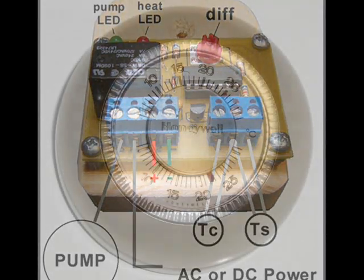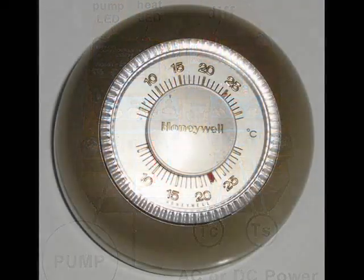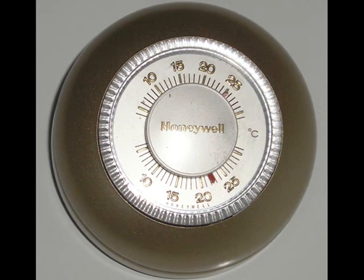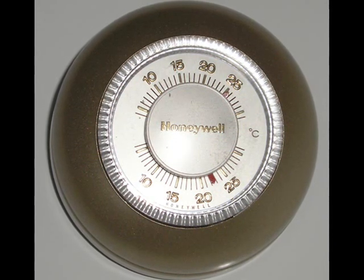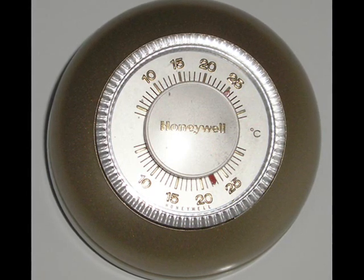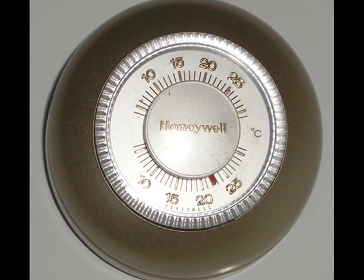Both thermostats and differential controllers are used to regulate pumps. But household thermostats respond to one temperature, and differential controllers respond to two temperatures. This is an important concept to understand for solar heating applications.